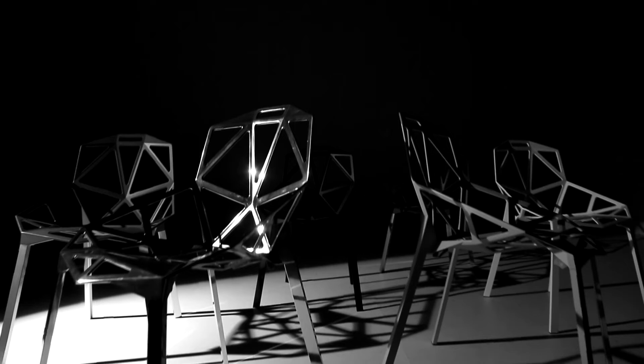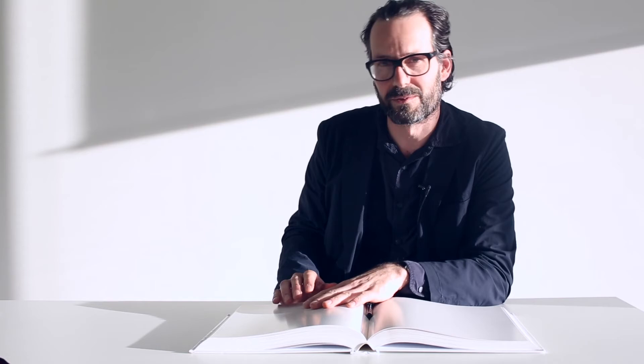In the end, we ended up calling it Chair1 because the file name on the computer for the project was Magis1, and then it became Chair1 as the first project we did for Magis, the first chair we did for Magis. And it works. People use it. I use it. And that's the best proof of a good name for something.